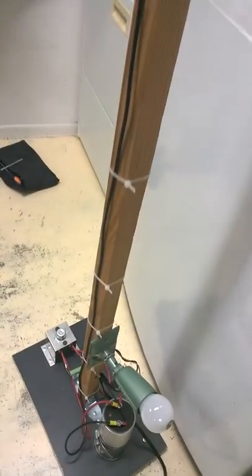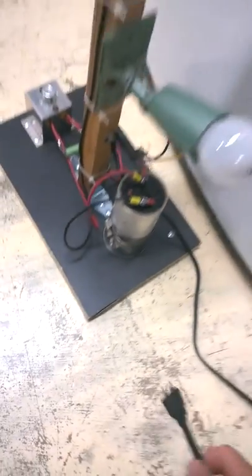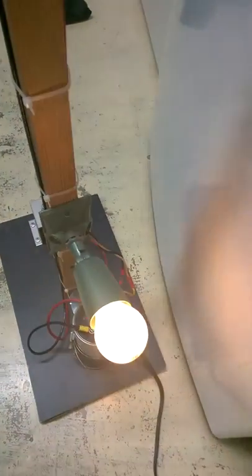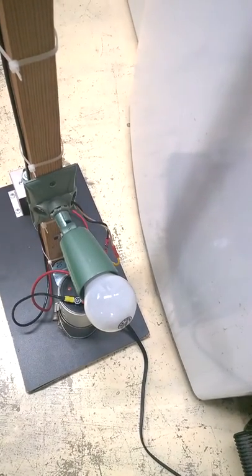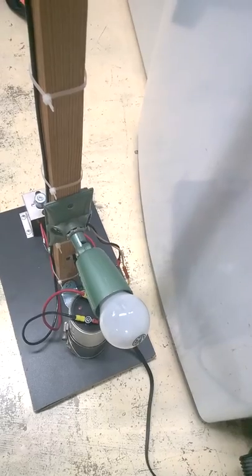Here is the operation of the screwdriver magnetizer. We're going to take the plug — there's no switch — and plug it into the outlet. You'll see the light come on as it charges the capacitor, and then it completely goes out. It's a 100-watt regular standard incandescent bulb, and that charges the capacitor.